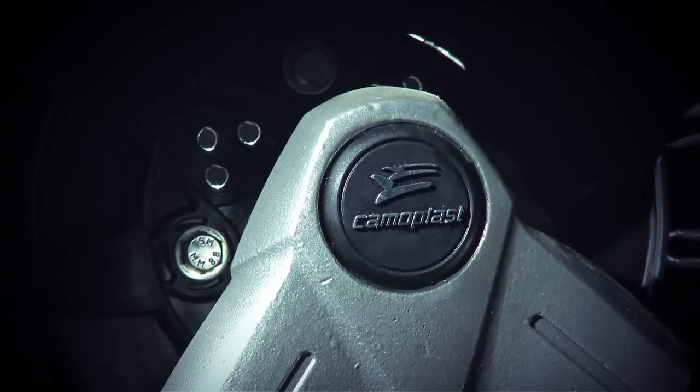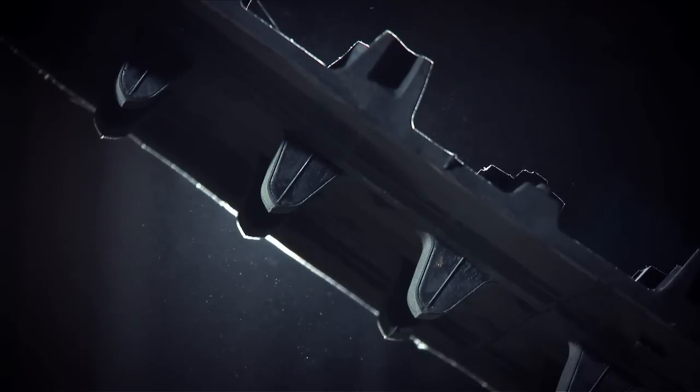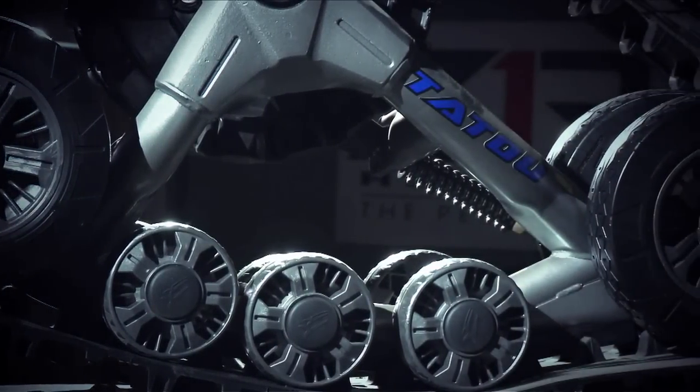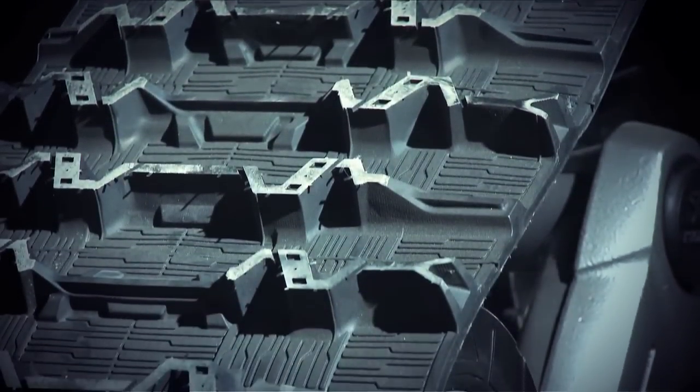A track is bigger than a tire — because it's a larger and heavier object strapped to your ATV, it has more leverage to potentially damage or prematurely wear out parts on your ride. This is why maintaining not just your track kit but your ATV is so important.